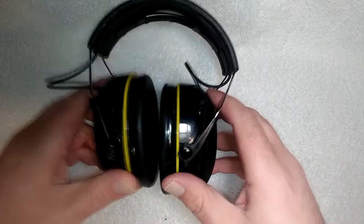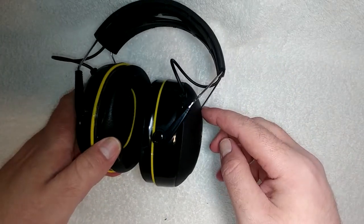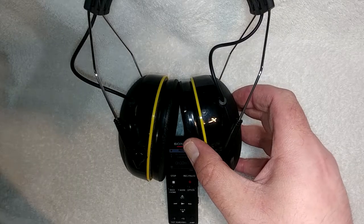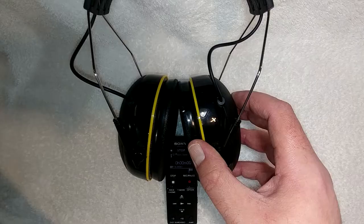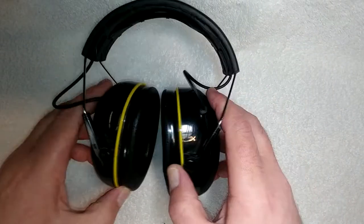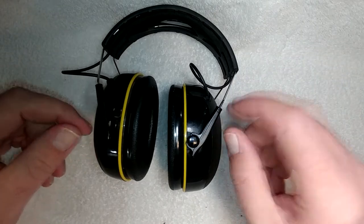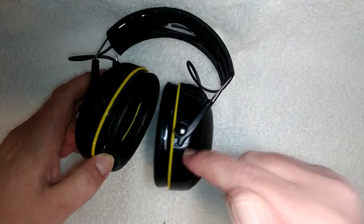That brings up another complaint: although they are very easy to pair — you just turn them on, they tell you battery condition, then you push the button twice and they go into pairing mode, and hold to turn off — when paired to my Android device, the microphone on these would not detect as a microphone. It wouldn't work the way my lav mic works, it wouldn't work the way my headphone mic works. So I wasn't able to record anything on the phone via the mic on these.